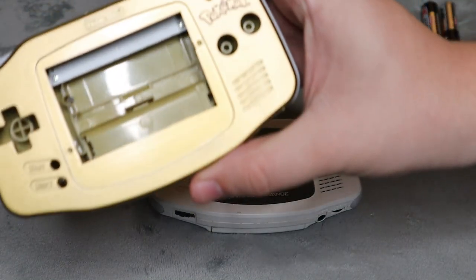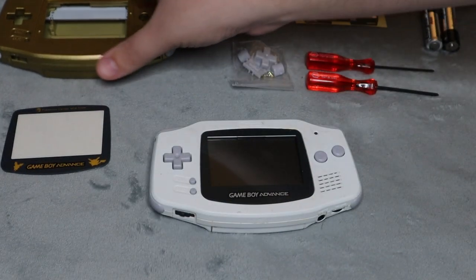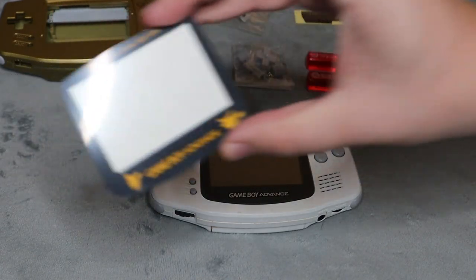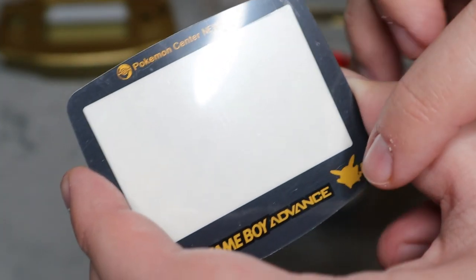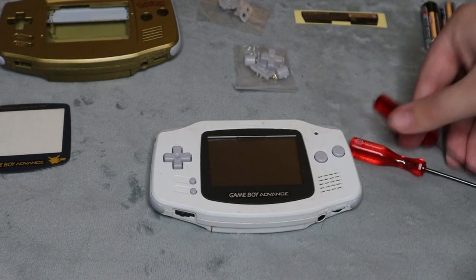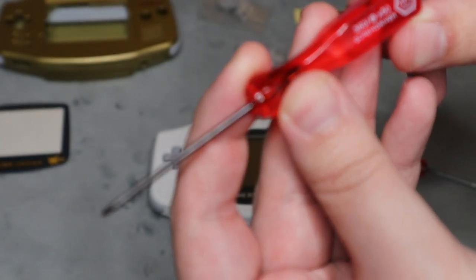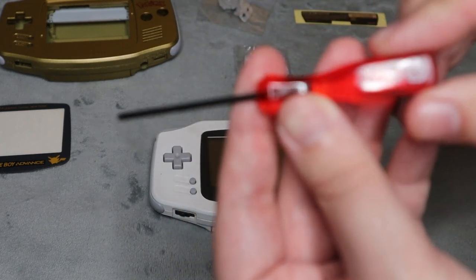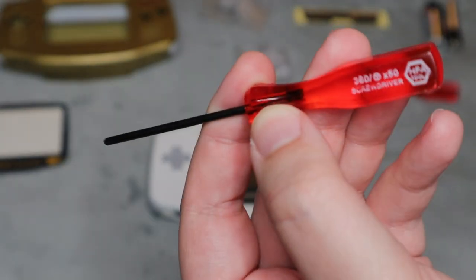I'm going to be replacing it with the gold Pokémon one here. You can get these off of eBay. If you're going to get one, I recommend getting one that has the kits, that has the screen if you need a replacement screen. This one here, since it's a limited edition shell, I'm replacing it with the Pokémon Center one. It has Pikachu on it. I'm going to be replacing the screen. It has the replacement buttons here. And if you're getting one, I recommend getting one that has these screwdrivers. This one here is the Phillips head screwdriver that you will need, and it also comes with the Tri-Wing one. So make sure when you're buying a replacement shell, you get one that includes the two screwdrivers.